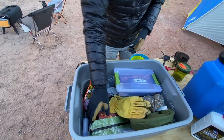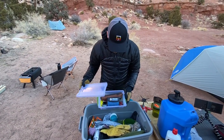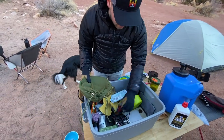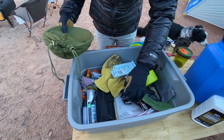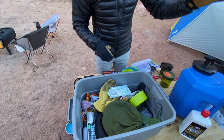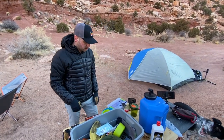I bring Exploding Kittens because you've got to have card games at camp, along with other things like utensils, a cutting board with a knife, microfiber towel, fry pans, wipes, hand warmers, bags, wood grills, garbage bags — just all of the stuff you would need for car camping. And I've got a four-gallon water jug here, a really simple basic one.